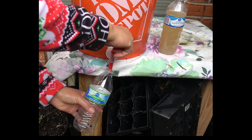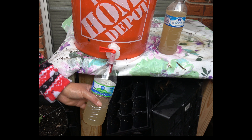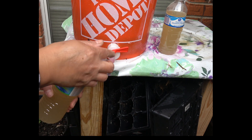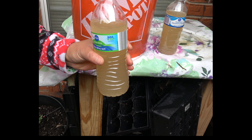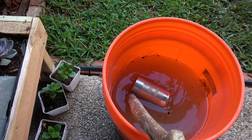Compost tea is water in which compost has been steeped. It is a mixture of nutrients and oxygen-loving aerobic bacteria, fungi, nematodes, and other microbes that live in finished compost. It works fast to naturally boost a plant's growth. Compost tea works its magic by feeding plants in two unique ways: not only does it supply nutrients via a plant's roots, but also through the leaves in a process known as foliar absorption.